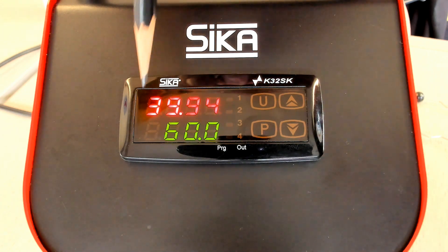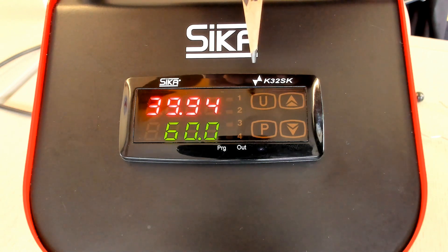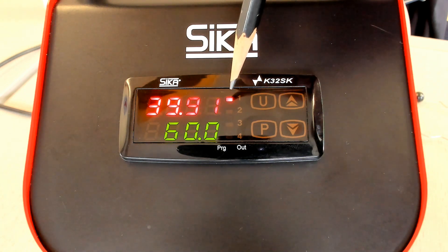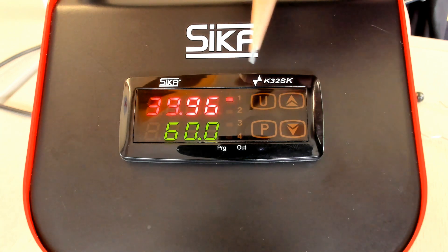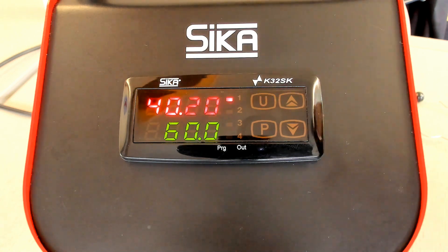Program 60 and confirm by P. Now the calibrator starts to heat up to 60 centigrade. The current temperature is 40 and now it heats up. The heating is indicated by the small LED, so the temperature will increase until we reach 60 centigrade.